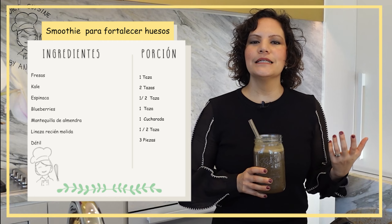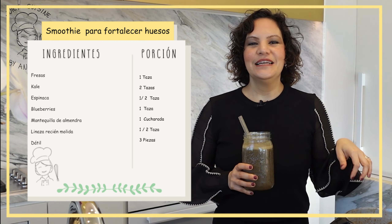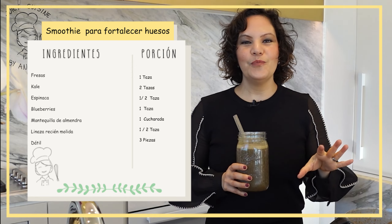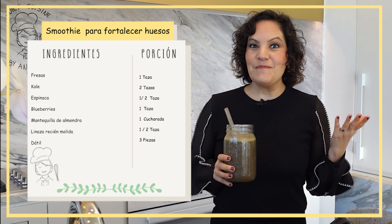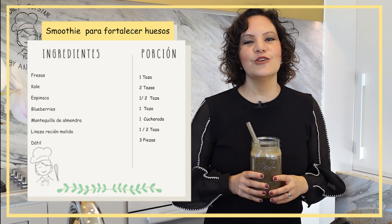Aquí en mi canal estuve compartiendo el año pasado 21 días de alimentos: desayunos, comidas, cenas y snacks, todo para que tengas una guía clara de cómo llevar esta alimentación basada en plantas. Si no has visto esa serie de videos, te invito a que los veas para aprender más sobre este estilo de vida. Hay mucha evidencia científica que te voy compartiendo a través de mis videos sobre quién avala esta alimentación, para que puedas estar tranquilo y documentarte sobre este maravilloso mundo de la alimentación basada en plantas.